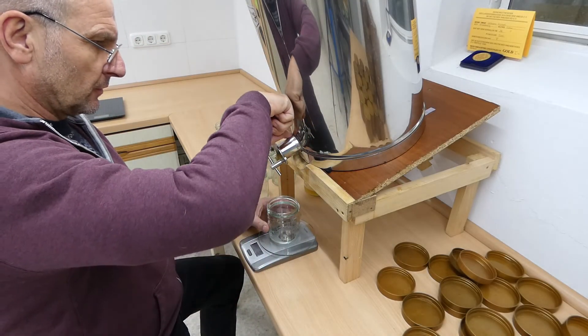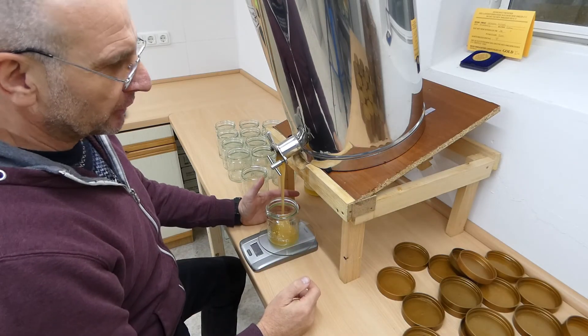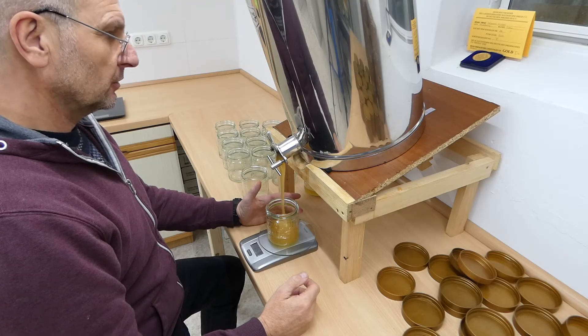The tank is nearly empty. As you see, the stand can be tilted to let the last of the honey run out. The honey is not running so quickly now.